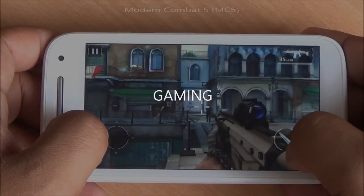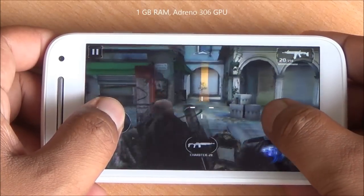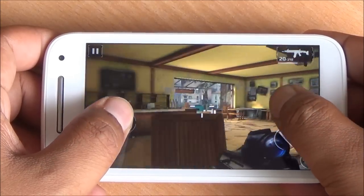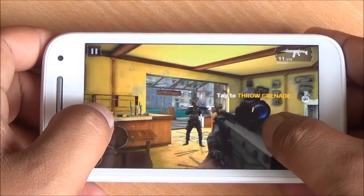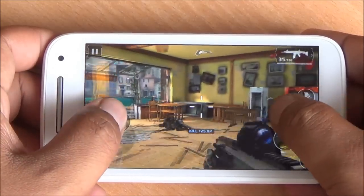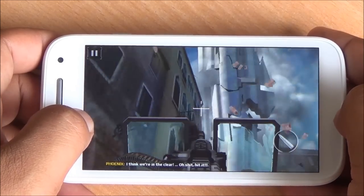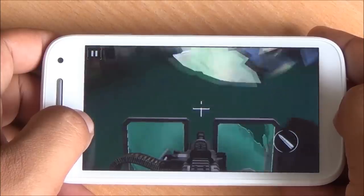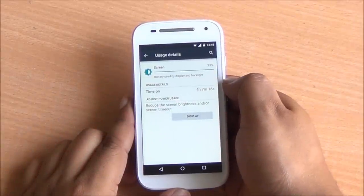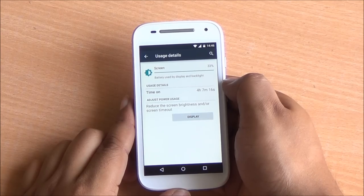Gaming performance is actually pretty good on the device. It doesn't matter which high-end game you throw at it — it plays them very well with no major lag, no ghosting, and no freezing whatsoever. Apps and games load up quickly. The Moto E 4G doesn't heat up while playing games. There is slight color shifting while playing games, though viewing angles are wide and brightness distortion is not present. Battery life is better than the Moto E 3G variant — Motorola's promise of all-day battery life with a 2390mAh battery holds strong on the 4G variant as well.